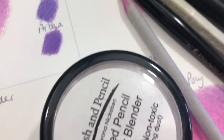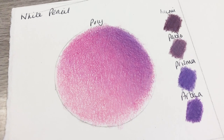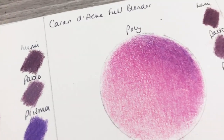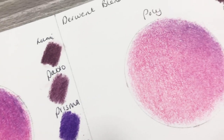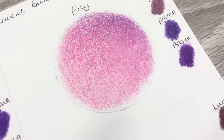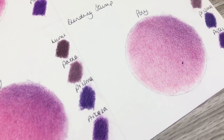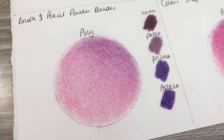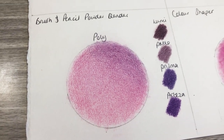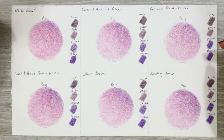The paper I'm using for this is Fabriano Artistico hot pressed watercolour paper in 140 pound weight extra white. The kind of paper you use will give you completely different results, so make sure you use a paper that you tend to use a lot for your coloured pencil work. Before you go in and do any kind of blending you need to make sure you've got enough layers of pencil down. If you blend too early with dry products you won't really see much of an effect, so make sure you layer up and then it's time to get blending.